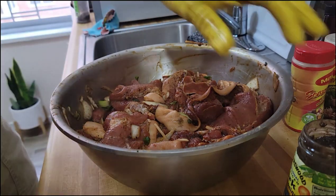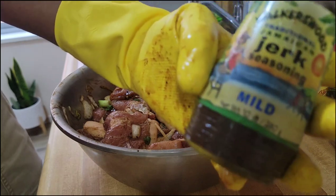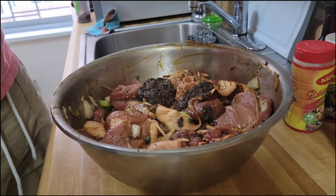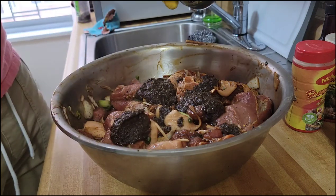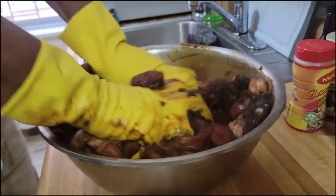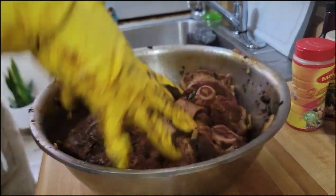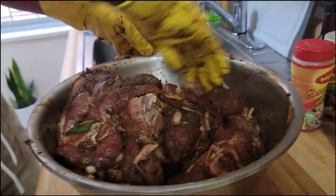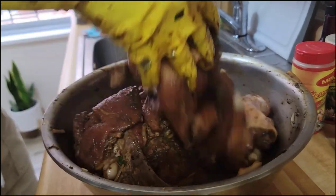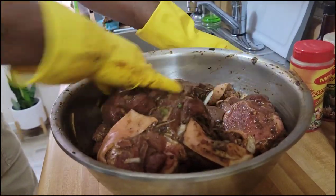Right here I have the Walker's jerk seasoning, and I'm using the mild because the kids are going to eat it. I'll go ahead and add the Walker's jerk seasoning all over, then rub everything together. Trust me, it simmers up — and it hasn't even cooked yet. You can just imagine when this cooks — it's going to be full of flavor, full of spices.